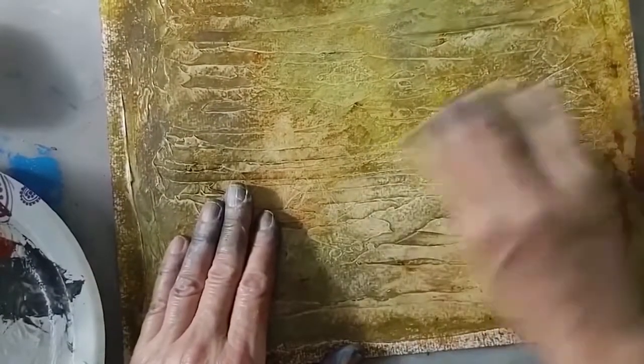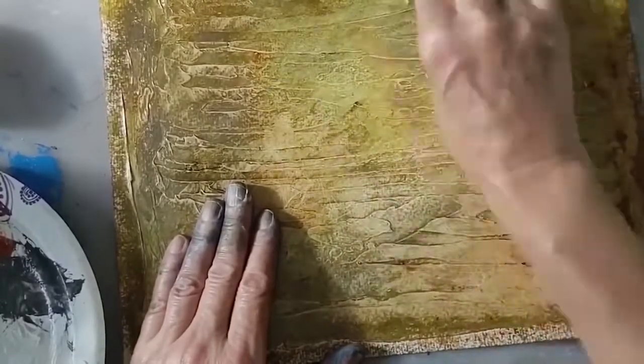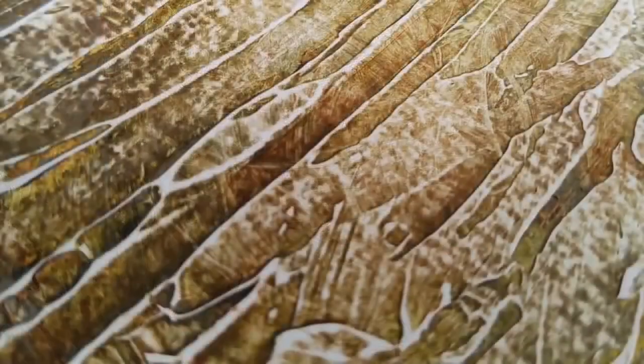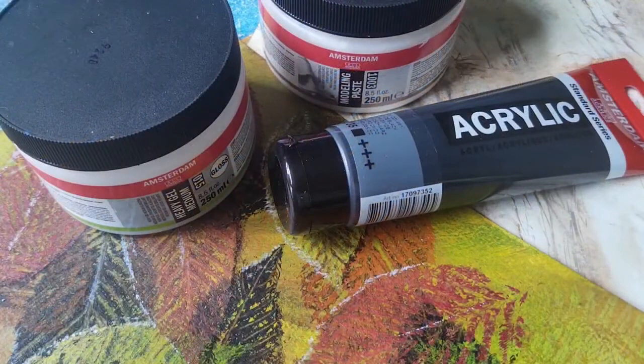When the colour is completely dry, take a medium grit sandpaper and abrade the surface to create texture. More information regarding Royal Talens Amsterdam products can be found at the link, and for more great content don't forget to hit the like button and subscribe to our channel.